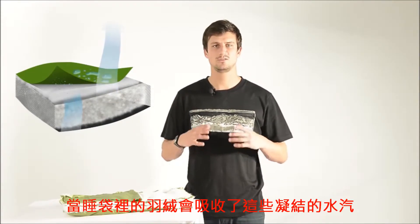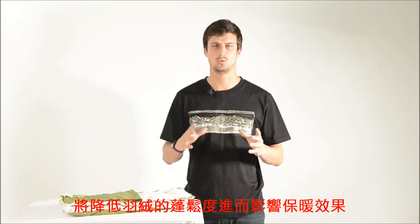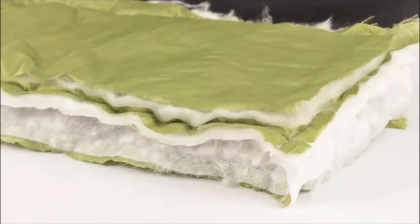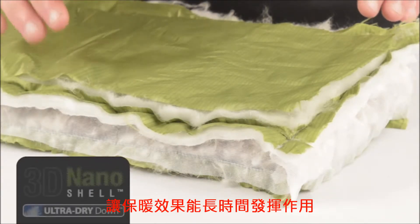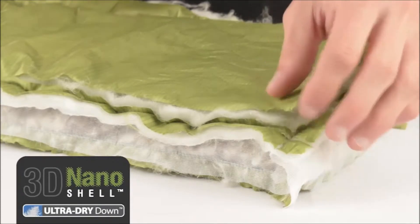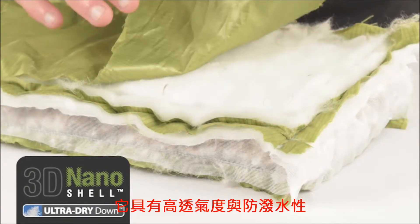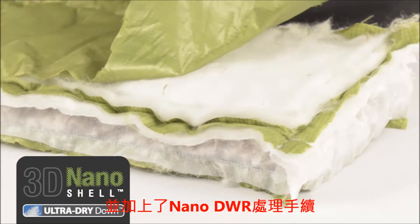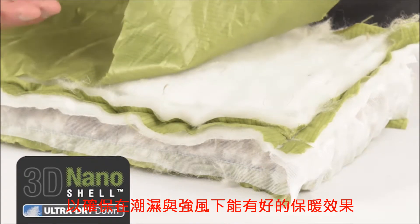The condensation that forms on the inside of the shell is absorbed by the down, reducing its loft and warmth. At Cedar Summit, we have solved this problem with our 3D nanoshell and ultra-dry down. The nanoshell face is a 20 denier fabric that is highly breathable, water-resistant and treated with a nano DWR for unparalleled performance in wet and windy conditions.